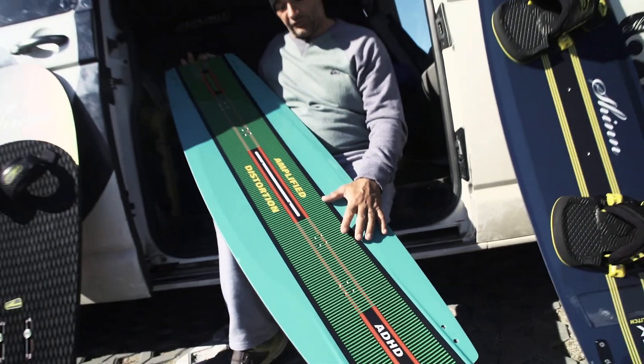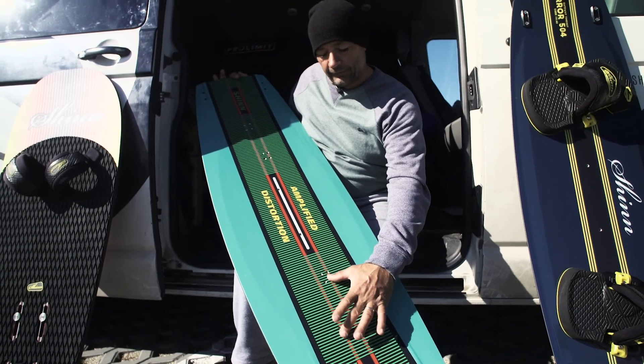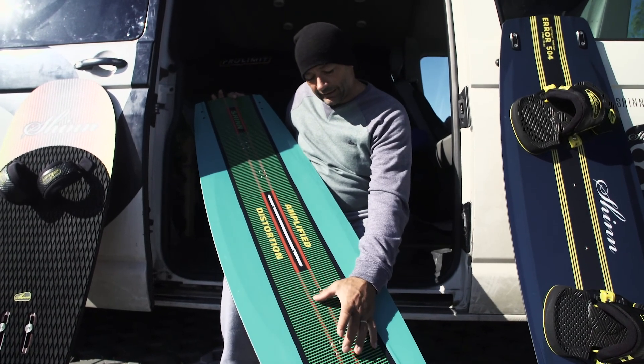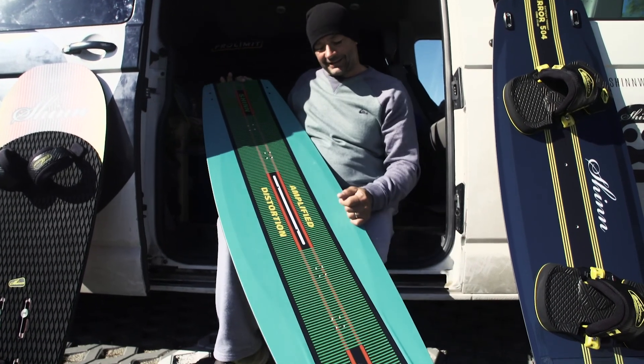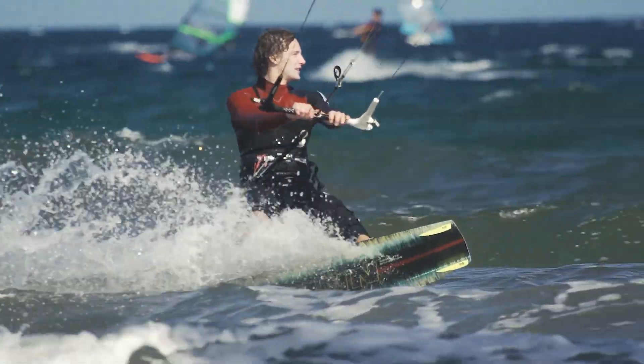As far as stance options go, you have the traditional ducked 155mm stance, but if you want to ride with boots, the inline inserts are at six inch, which is the standard for riding in boots. So boots or straps — however you want to ride it.